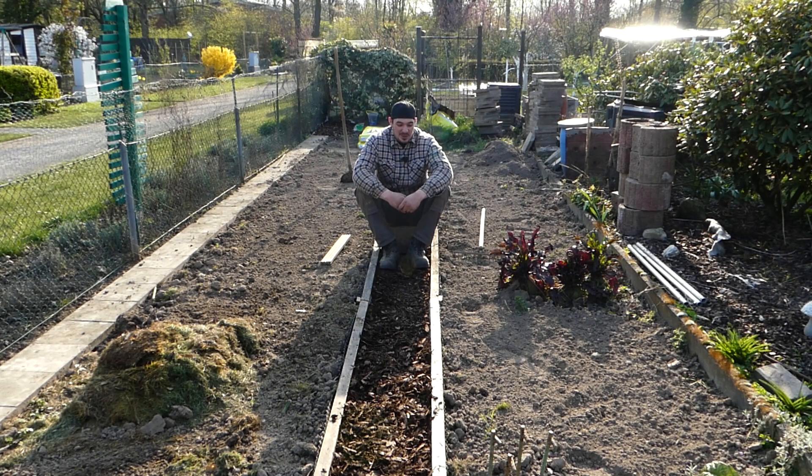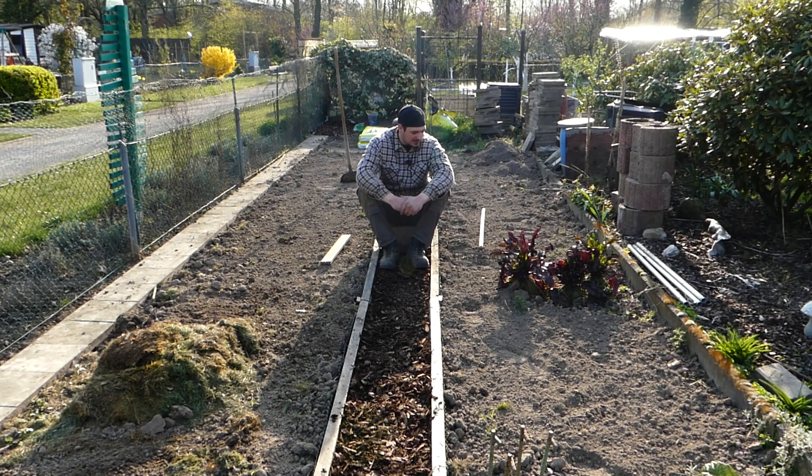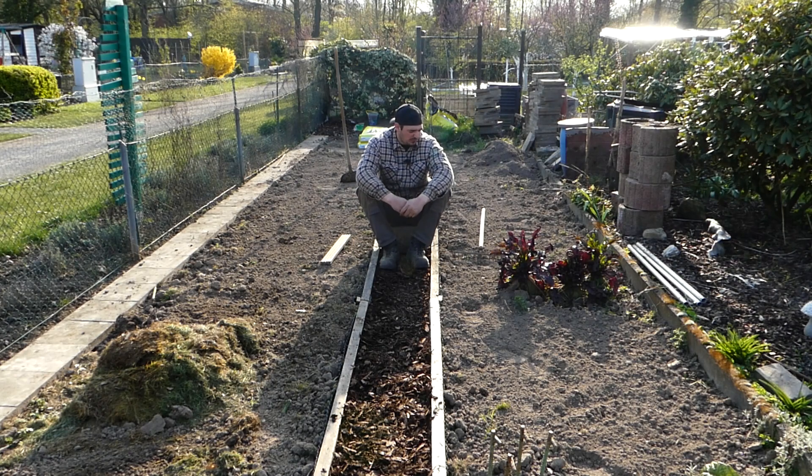Hier neben mir habe ich noch drei Superknollen rote Beete stecken. Ich werde die nächsten Tage abernten und schauen, ob sie noch zu verwenden sind. Wenn ja, werde ich schauen, was ich noch machen kann – ich hoffe auf Tipps unten in den Kommentaren. Ich denke, daraus kann man Saft machen, einen guten Smoothie, eventuell einlegen, kochen oder Rohkost. Man weiß ja nie, was man alles damit machen kann.